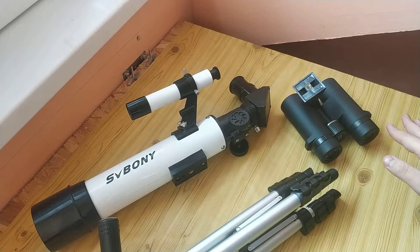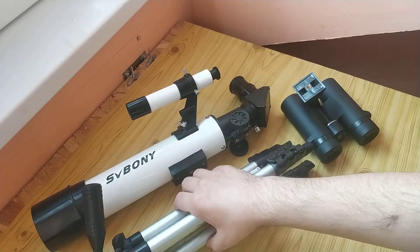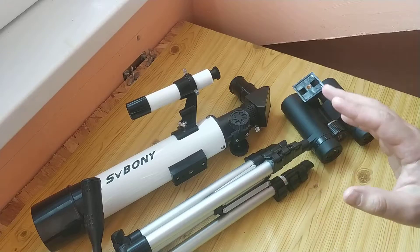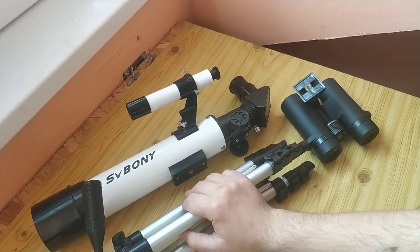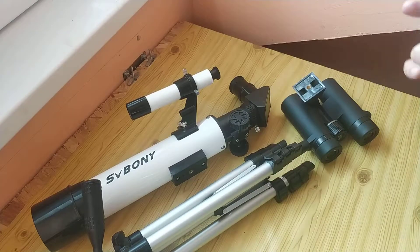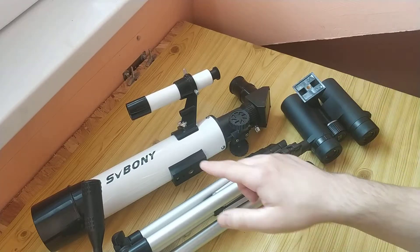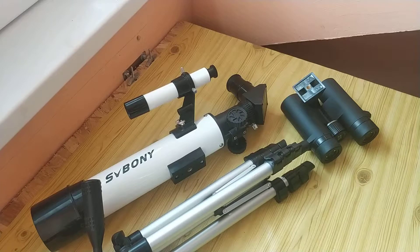The price of a good binocular is about the same as this telescope. If you want to see photos via this model, it will be in the text review — a link is in the description of this video. There will also be a link for this item on Aliexpress where the price is about $60. It looks like this.